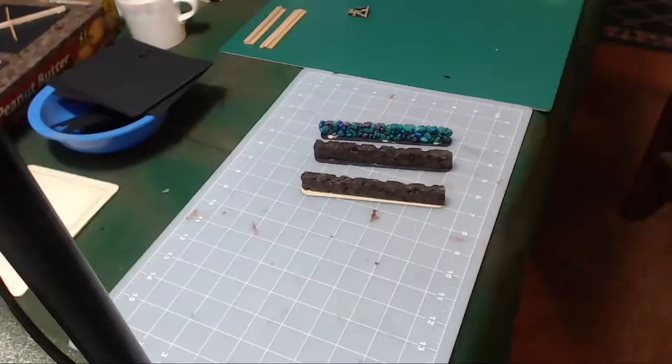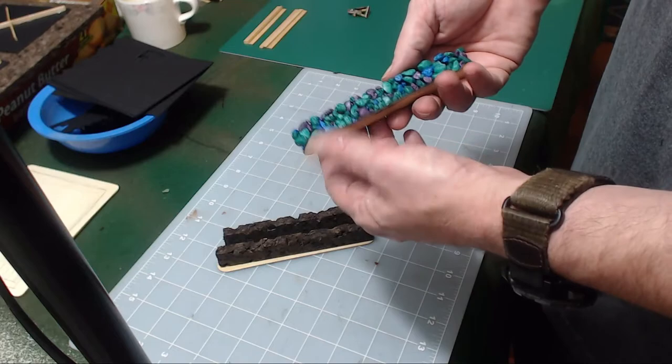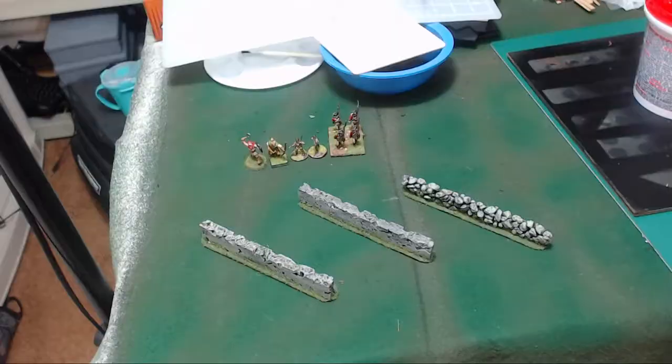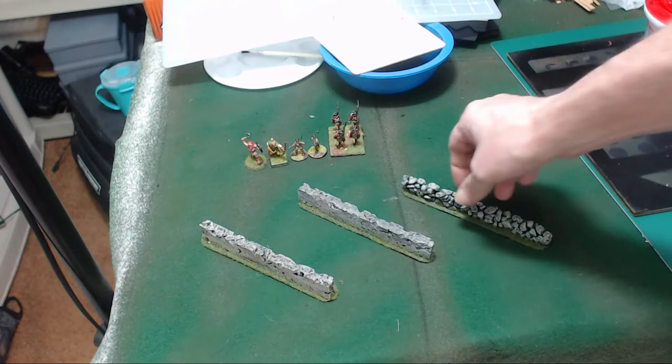Here are my three walls — two cork walls and the stone wall — and these are dry. Now we're going to take them outside and spray them black. Once it gets sprayed black and I dry brush them and flock them, I'll bring them right back in and we'll take a look at them. Alright, here we go — we are back! I just finished painting them black and dry brushing them with Vallejo stone gray, then I flocked the bases, and this is what they look like.